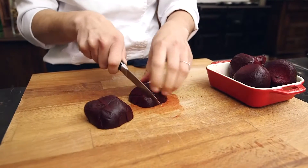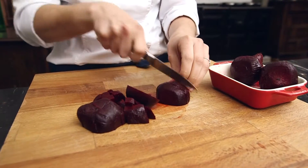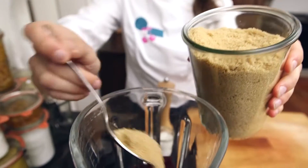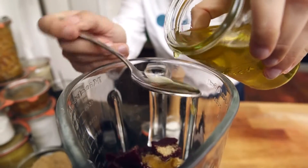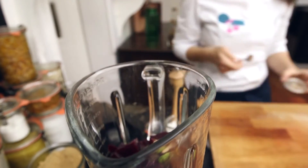First, to make up the ketchup, Marie cuts up the cooked beetroot into small pieces and puts them in the mixer bowl. Now add the cane sugar, olive oil, vinegar, and wasabi to the bowl and then season to taste.